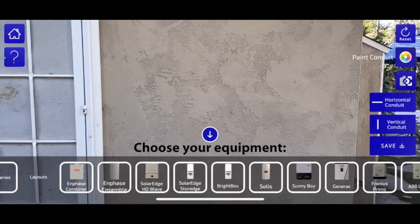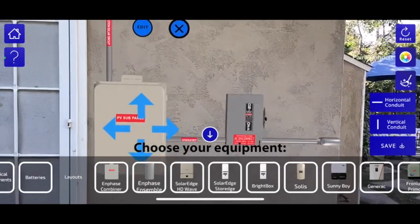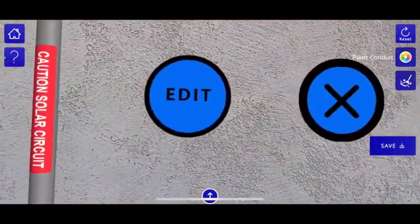We have pre-made layouts that will have an AC disconnect, some conduit — but you might not need that. You might want to build it from scratch, or you can start with a pre-made layout and then hit this edit button.